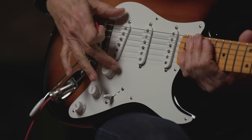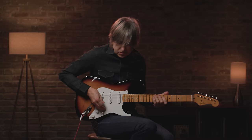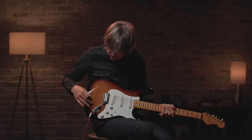It's got all the appointments that I like with a little stronger bridge pickup that doesn't sacrifice the rhythm tone — you still have it. But it's strong enough to where if I go to a lead tone, it still can kind of push the amp a little bit more and get a little more out of it. I think that has to do with the sassafras as well as the stronger pickup.